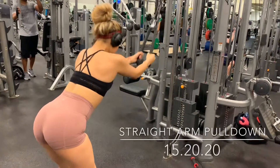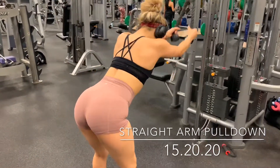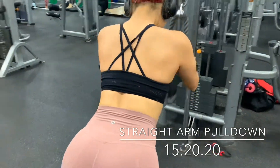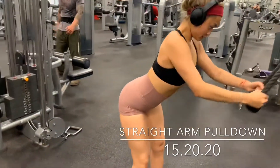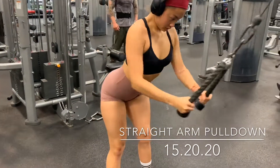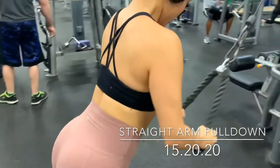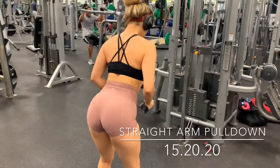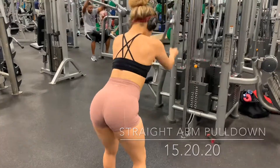My last exercise is a burnout for your back. Grab a rope on the cable machine with palms facing each other, set the cable on the highest level, and bend slightly over. Keep your back very straight, core tight, and your face slightly looking down — don't tuck your chin to your chest, just enough to keep your spine in line. Pull down using only your lat strength.